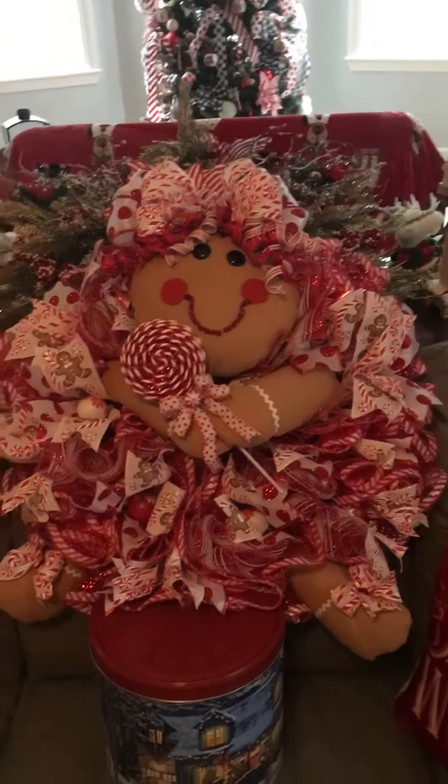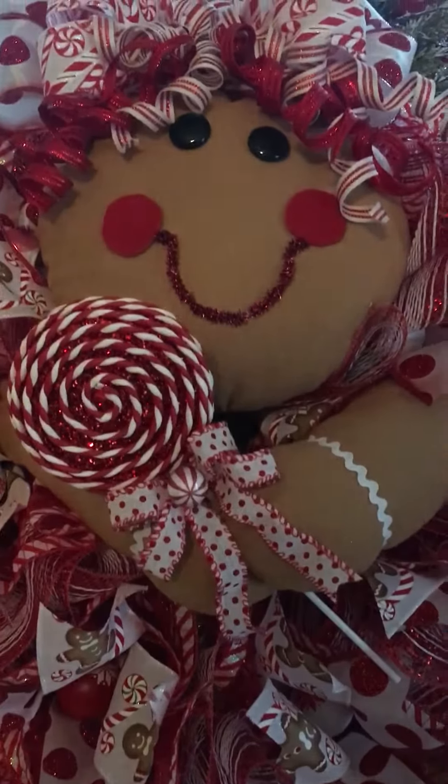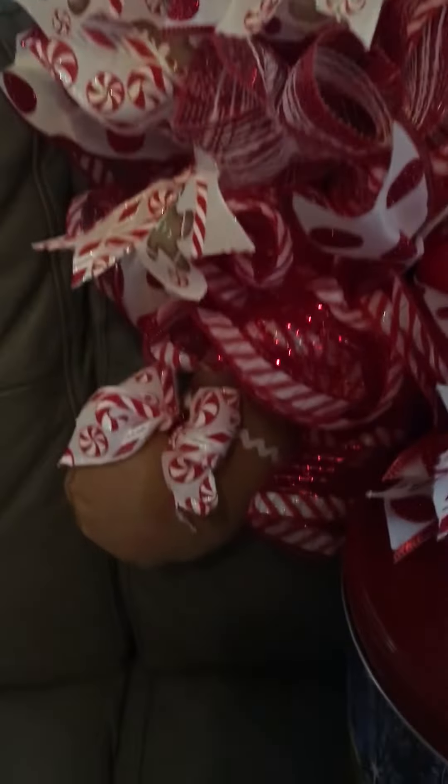I made her bow, and then her eyes are two buttons. I put a lollipop in her hand, and then look at her legs — I did a little bow on one and on the other one too.